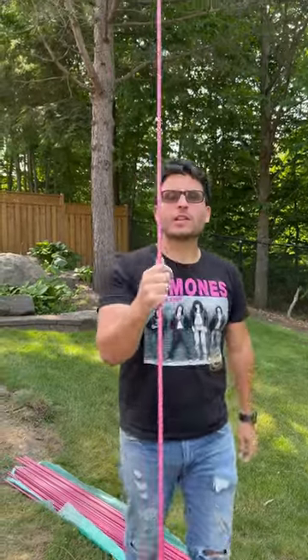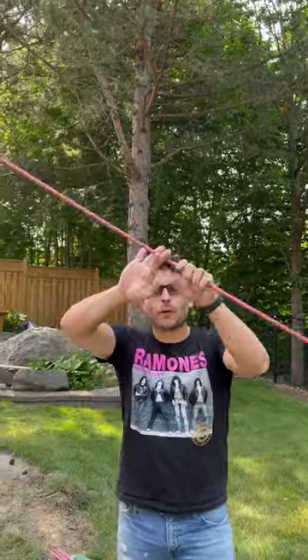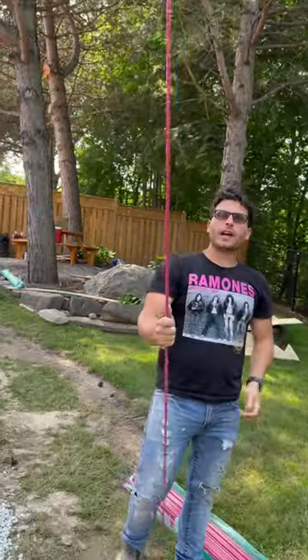Pay attention, Brian. Look at this. This is Pink Bar by Owens Corning. It's rebar, but it's made of fiberglass. That means it weighs almost nothing compared to steel. It doesn't corrode, and it's a lot easier to work with, cut, and play with.